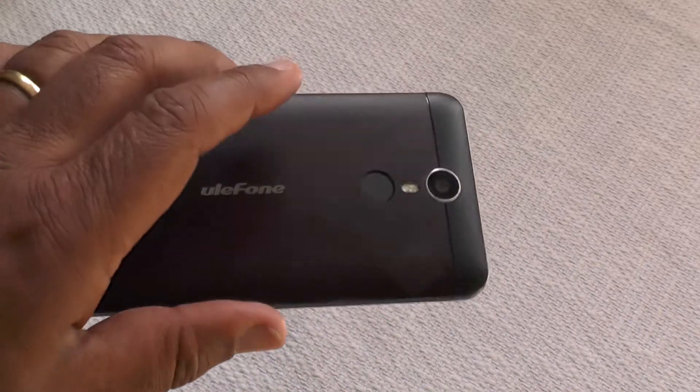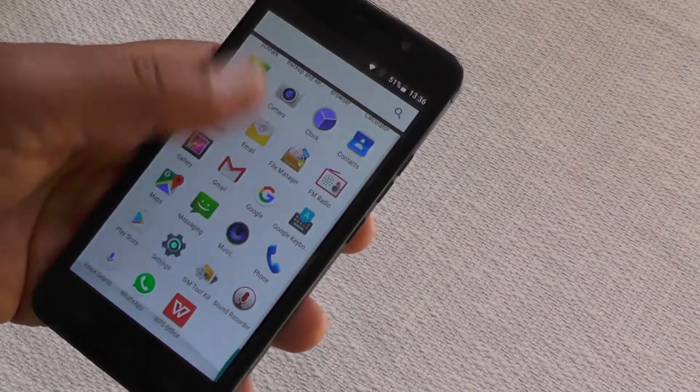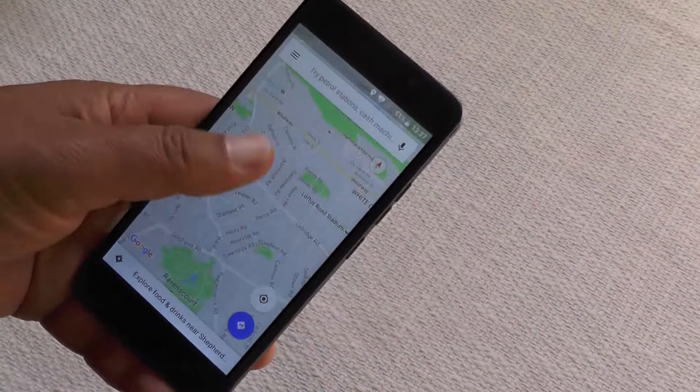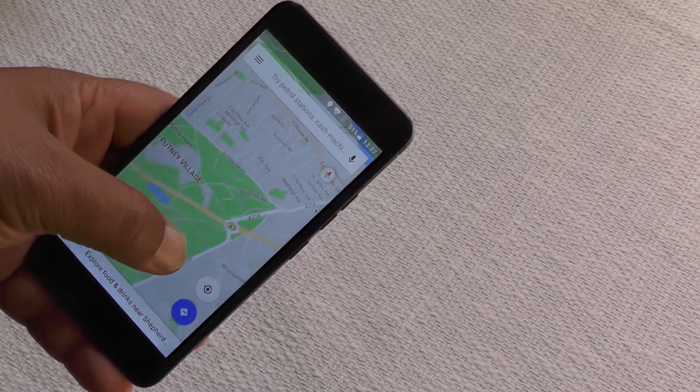The phone itself is extremely responsive in operation — very nice. The screen is beautifully crisp and clear, very legible and very responsive.